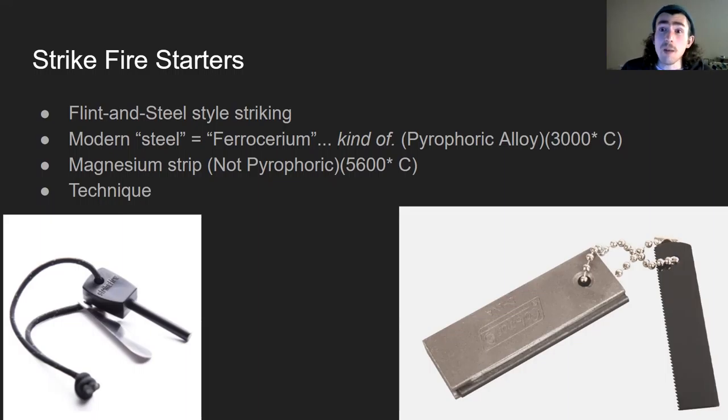We've got a couple pictures of these — specifically on the left, that is simply a ferrocerium rod and a steel striker. That's the most simple kind of this technology. Essentially you would use that scraper, a key, or whatever to scrape the ferrocerium rod, and that would create sparks that you could use to light your tinder bundle or nest. That's the idea behind that technique.